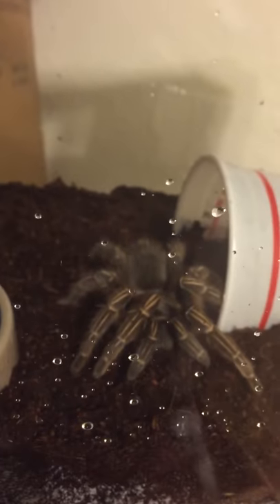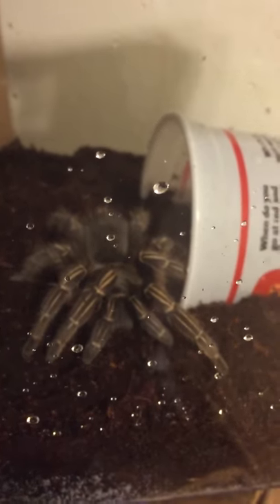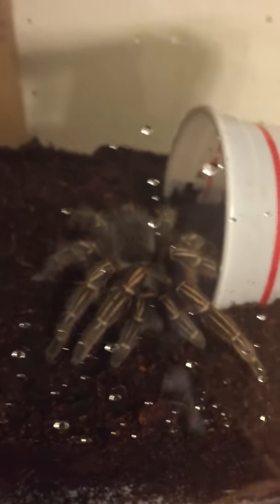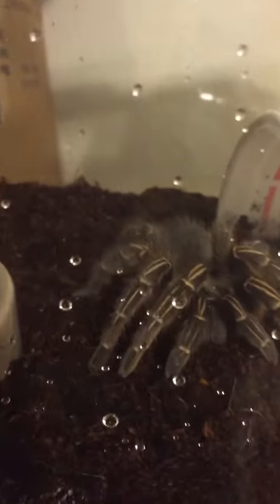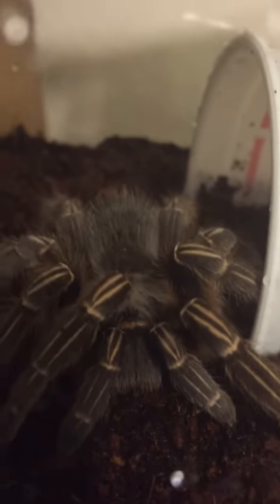She's pretty big. I don't know if you guys could tell, but it's a medium-sized cup. Yeah, she's pretty cool. Look at her.